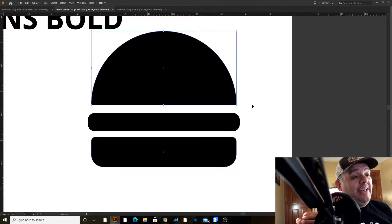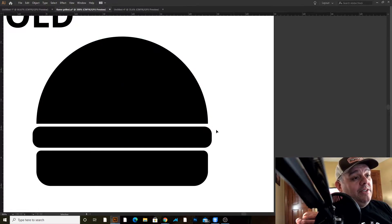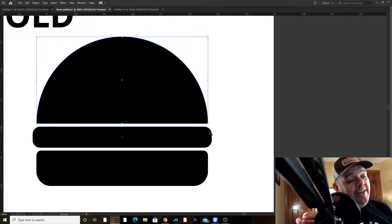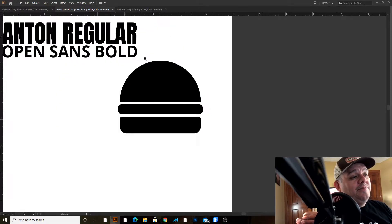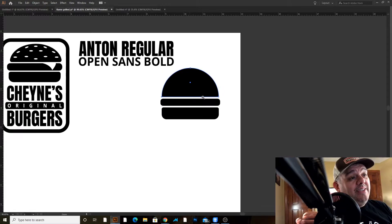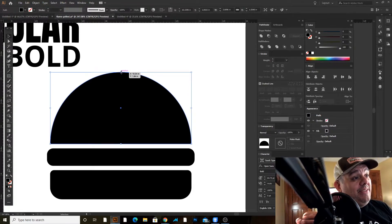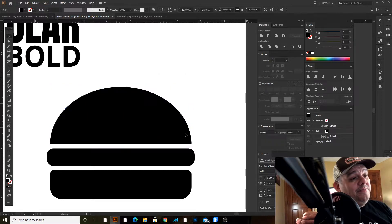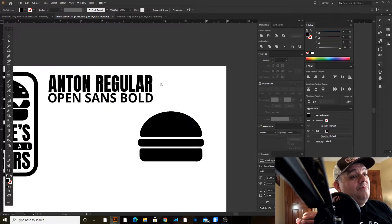Now that I have that, I'll bring these in and eyeball the spacing — my guides will tell me when they're the same distance. So that's our burger. I can give them a little more distance if I want. You'll notice this is rounder than the original one. I can select this and drag it down, give it a little more roundness, and there's my burger.